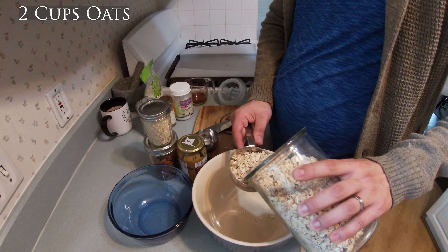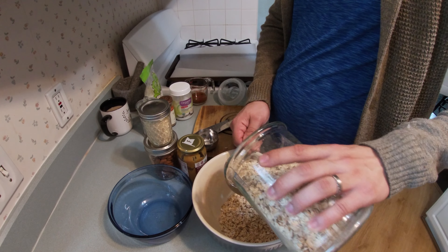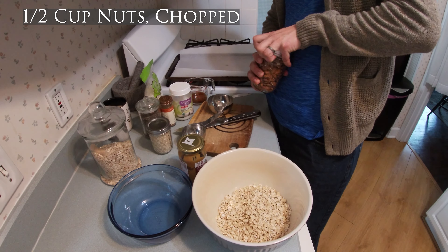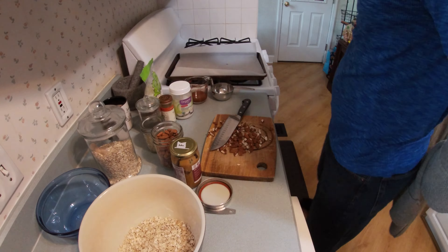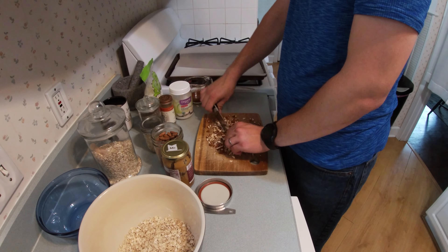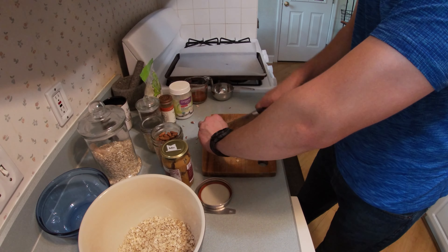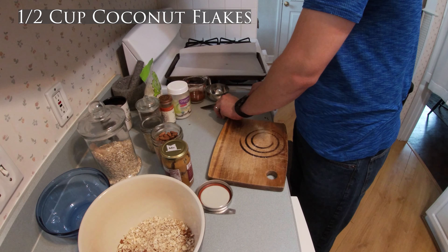So the first step we're going to do is combine our dry ingredients. The first thing that we need is two cups of rolled oats. We need half a cup of almonds, and any nut would work for that.